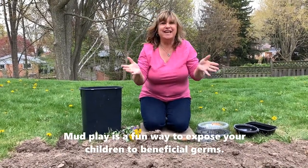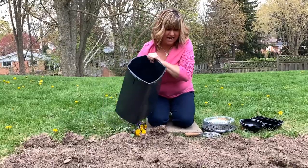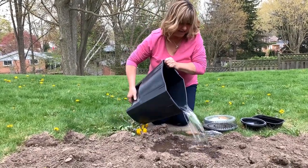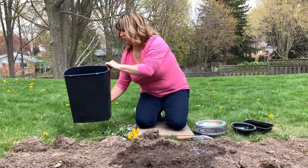There's so many things you can do in the mud. First, make sure you have your old play clothes on so you don't get your good clothes dirty. And I'm going to pour some water in this dirt, and I'm going to save some to wash afterward.